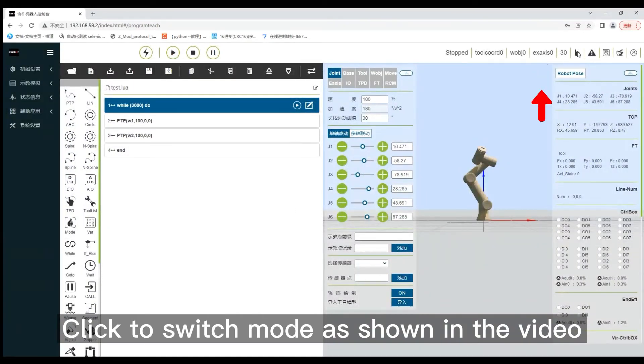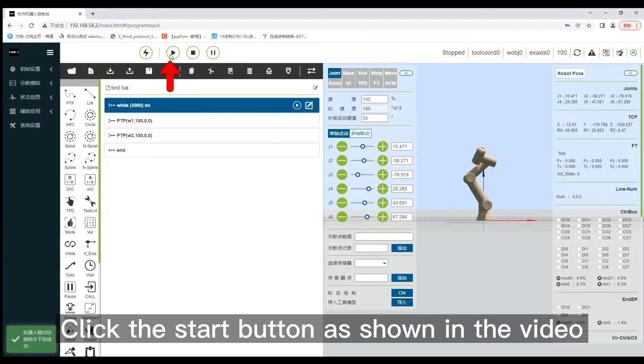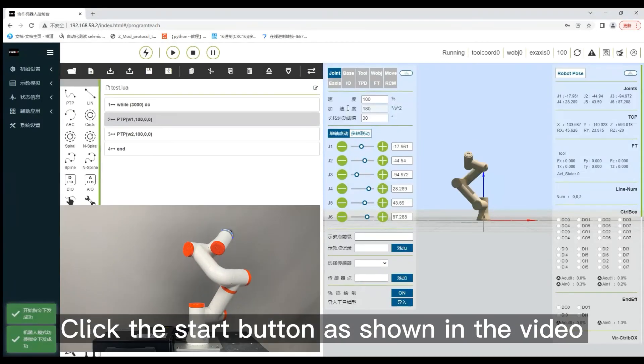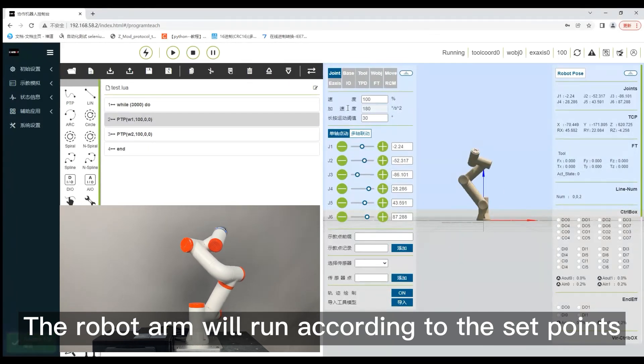Click to switch mode as shown in the video to switch to automatic mode. Click the start button as shown in the video, then click to run. The robot arm will run according to the set points.